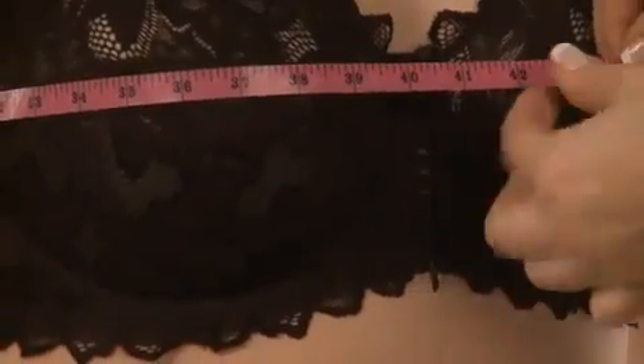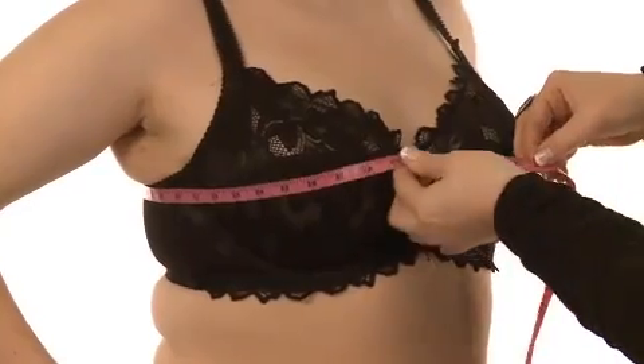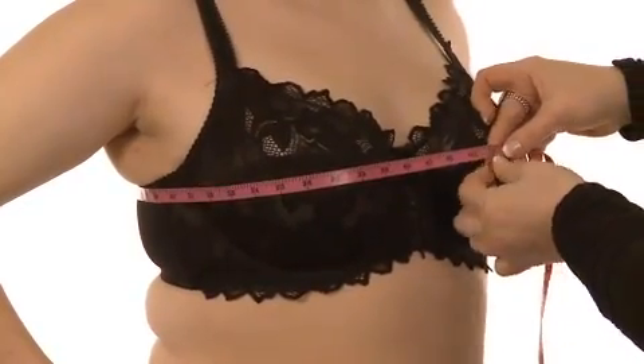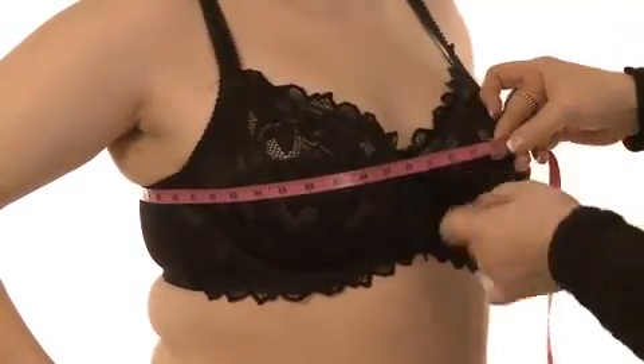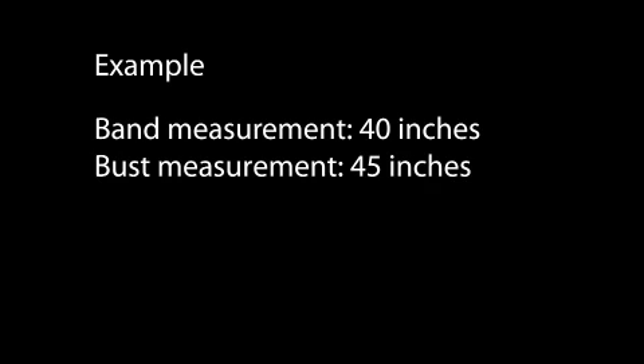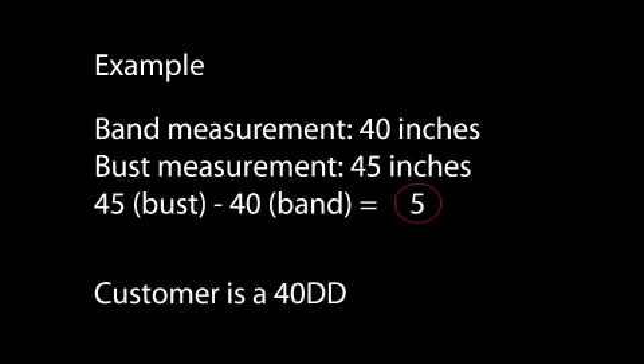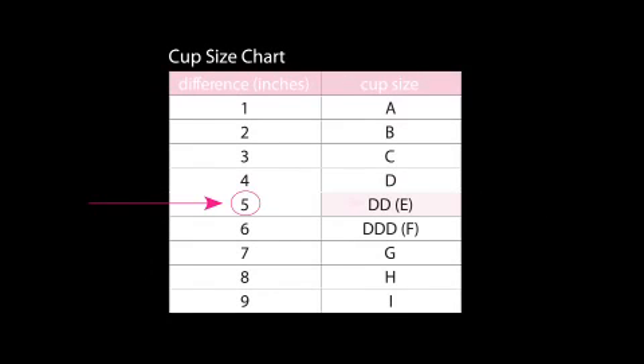Subtract the band size from the bust measurement — the number you are left with determines the cup size. For example, a customer has a band measurement of 40 inches and her bust measures 45 inches. 45 minus 40 equals 5, and 5 signifies a double D cup, so her bra size is 40 double D.